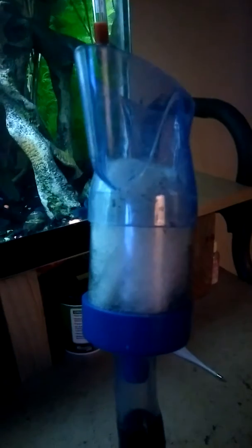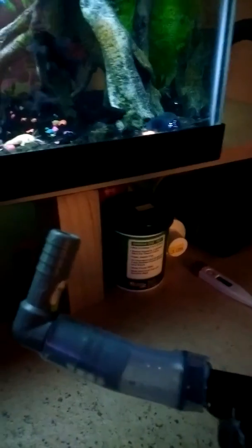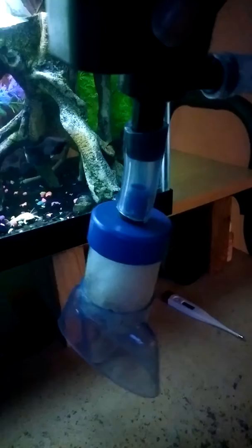A submersible pump, a piece of your gravel pump that you buy from the store, and some tubing that you cut, along with some pillow filler from the dollar store — it works great.